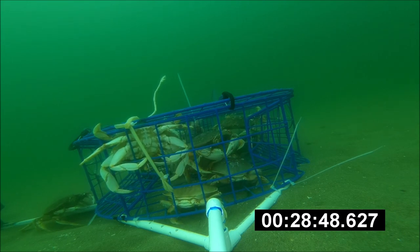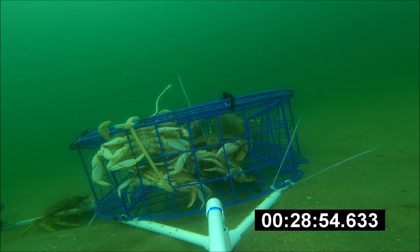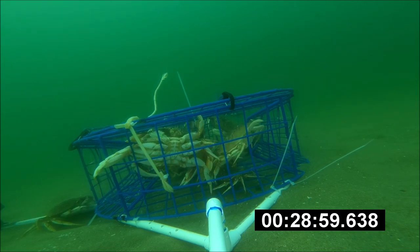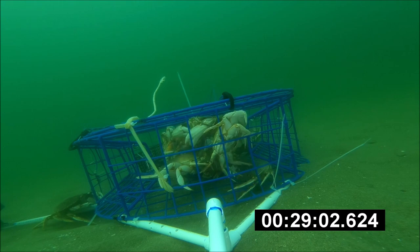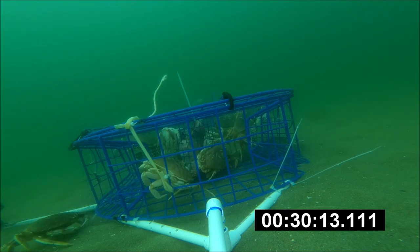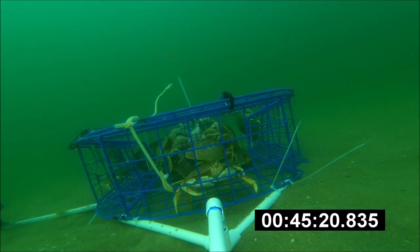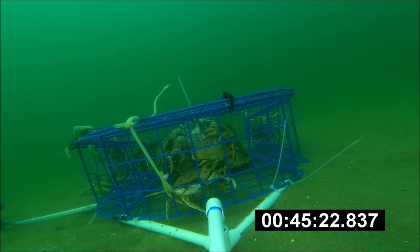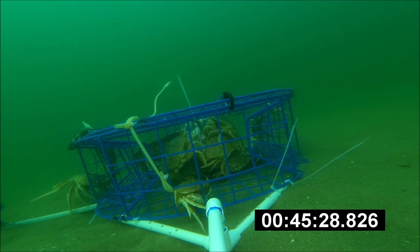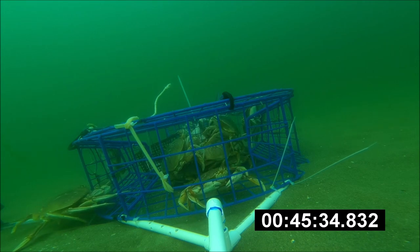Then we got one more coming on the left, moving kind of slow. Maybe he already has a piece of bait — he's definitely taking his time. He probably does have bait because you can see him eating right now. After speeding up a bit, he's trying to go under the pot — not sure why. Usually I think what they do is try to find little crevices to hide in.